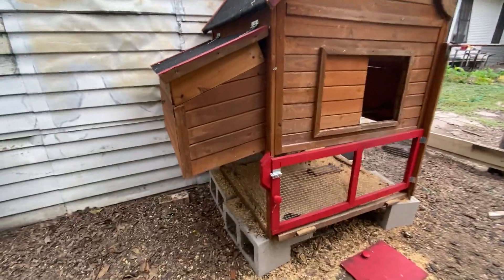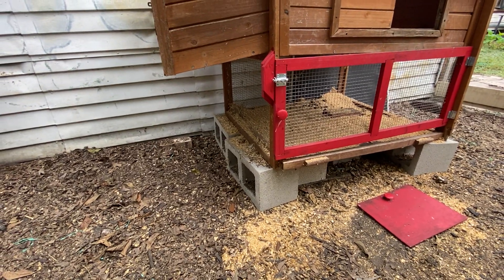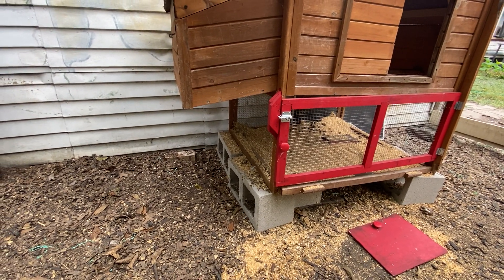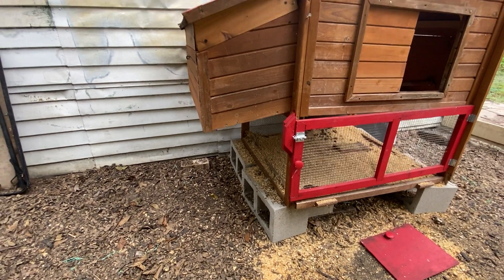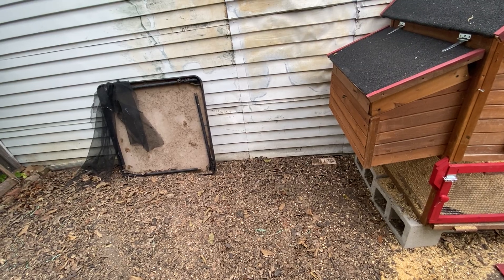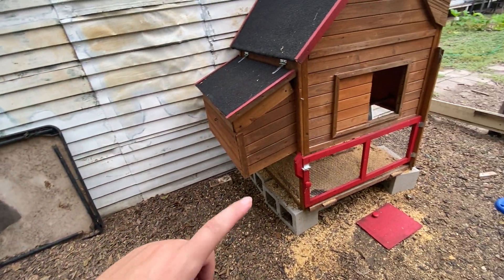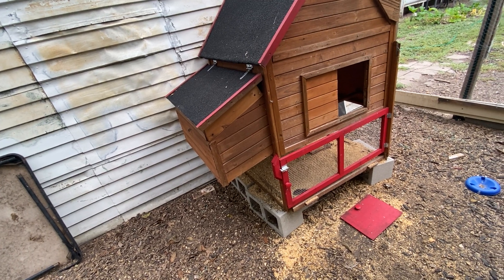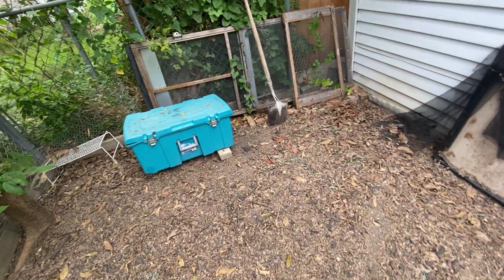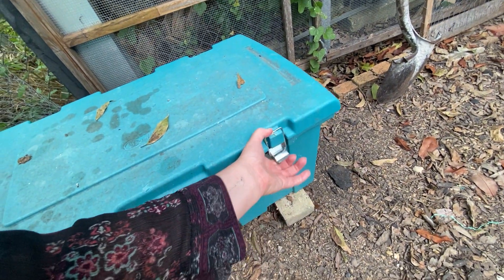I also raised mine up off the ground on some cinder blocks — one in each corner and one in the middle — because of flooding. When it rained a lot, water used to come and get all of this wet. Wet chicken poop smells really bad, but dry chicken poop is not a problem. I also use straw in the wintertime to throw down on top of the snow so they don't have to step in it and can get to their food and water. I have a shovel for cleaning out the bottom and a bin that I keep my sawdust in.